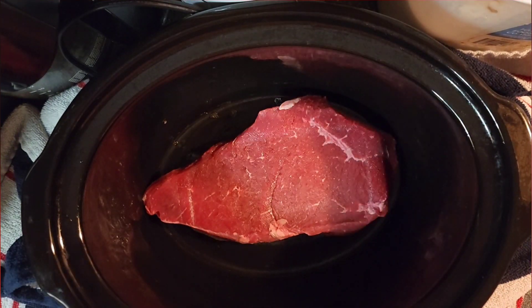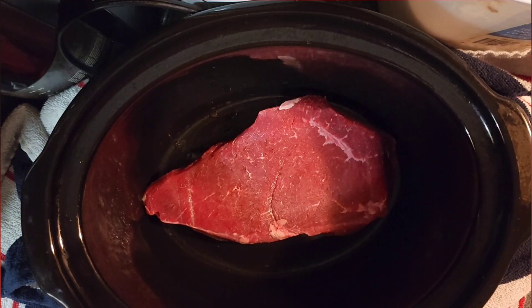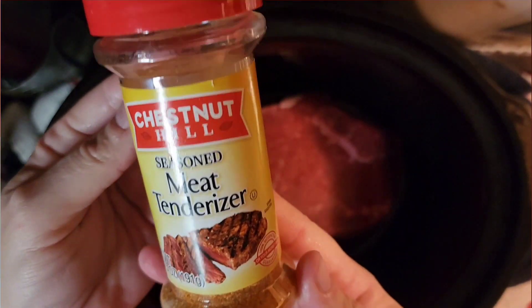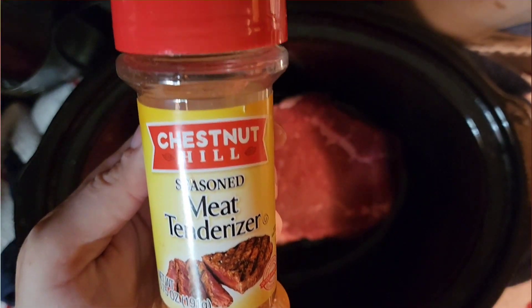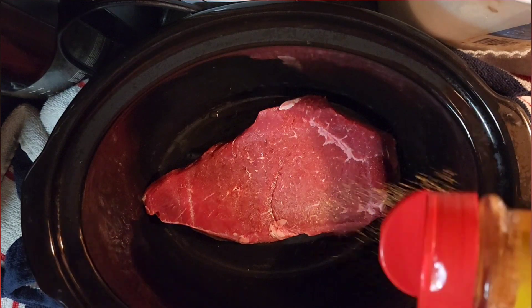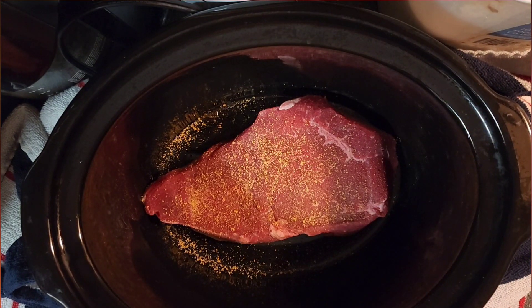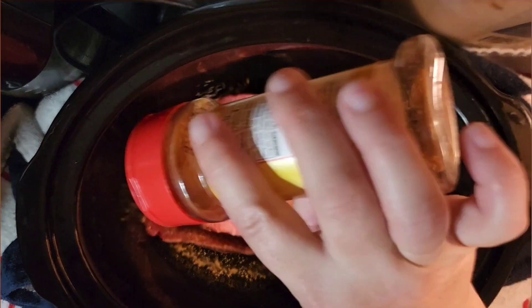This is a beef tip and I'm going to use two because I have a larger family, but if you have a smaller family I would use just one. I'm going to season this with seasoned meat tenderizer — this is what I use, but you can use something different. I never measure anything, I just sprinkle it on. I'm going to put my second beef tip in and season that one as well so I can get it good and tender.